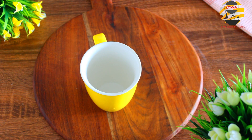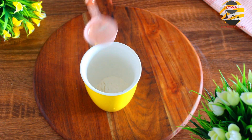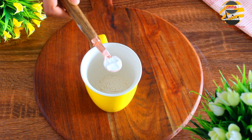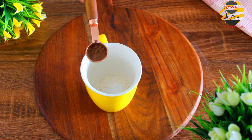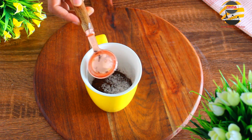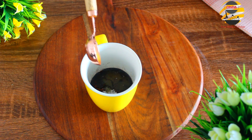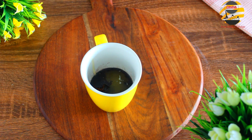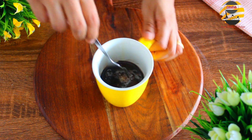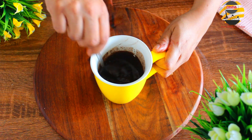First I am going to make chocolate mug cake. For that, in a cup add five tablespoons of all-purpose flour or maida, one teaspoon of baking powder, four teaspoons of cocoa powder, five tablespoons of sugar, four tablespoons of melted butter, and four tablespoons of milk. Mix everything together until it becomes a smooth batter. Make sure there are no lumps in the batter.